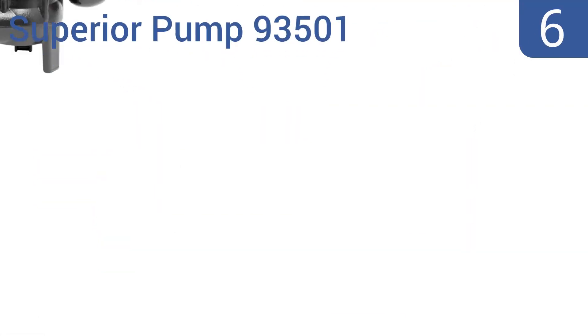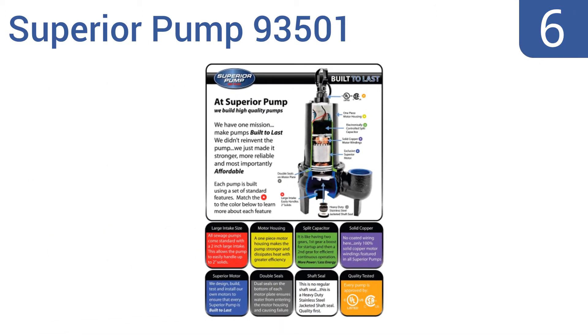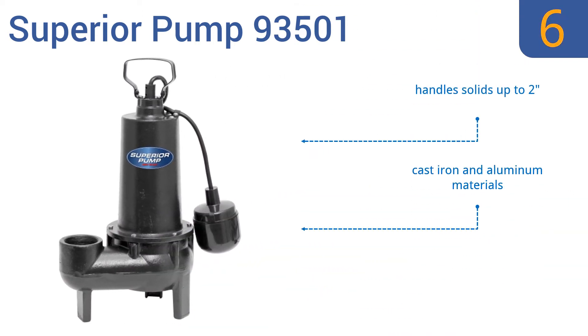At number 6, the Superior Pump 93501 sump pump is powered by a 0.5-horsepower continuous-duty split-capacitor motor that lets it process up to 80 gallons per minute. The unit features a non-clogging vortex impeller. It's made from cast iron and aluminum materials, is thermally protected and rated to 180 degrees Fahrenheit, and handles solids up to 2 inches.